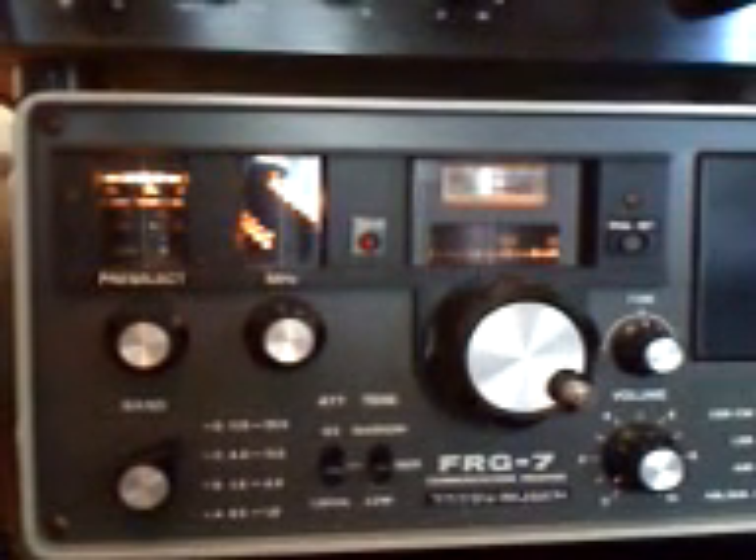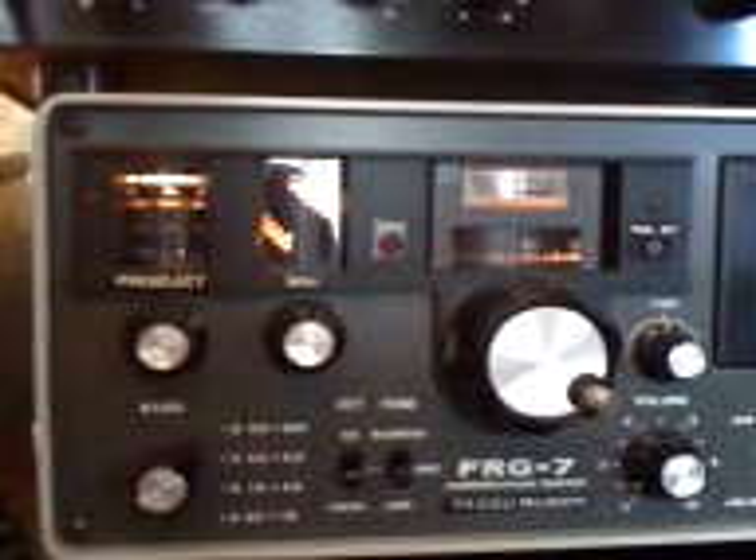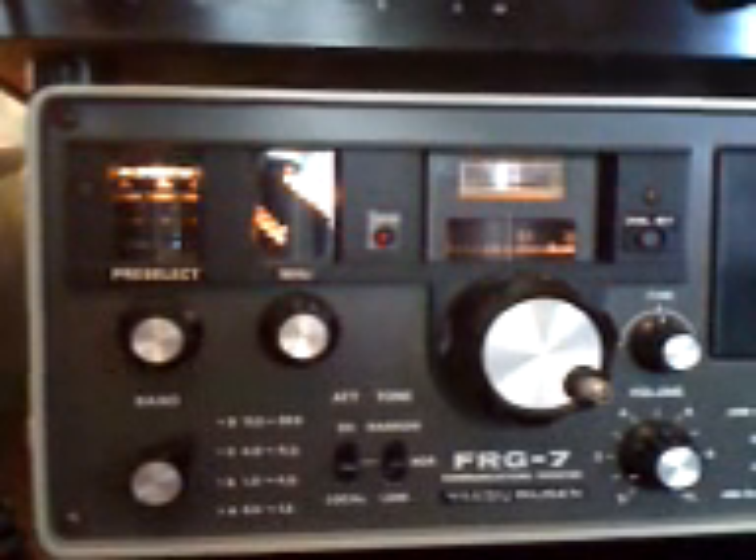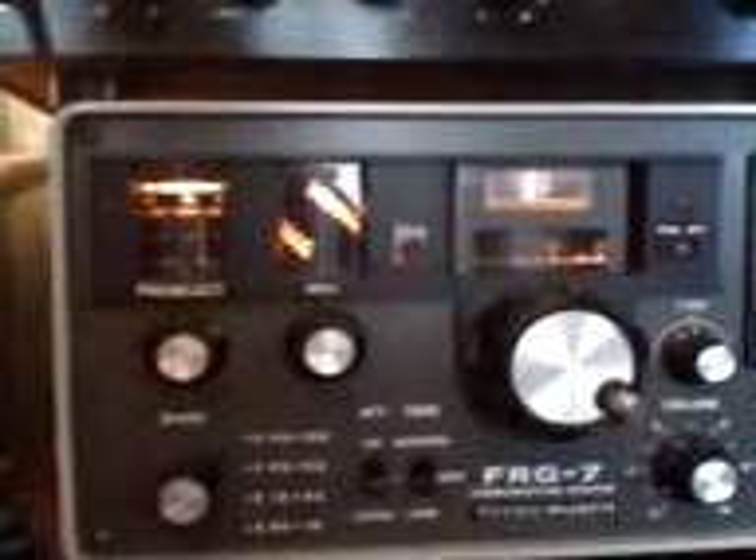She has full HF capacity — she's AM, lower and upper sideband, and CW. It's an analog receiver; it doesn't have any digital readout, it's just basic analog. Today we're sitting on 18 MHz, which is 17 meters.